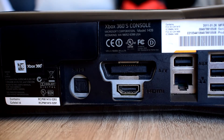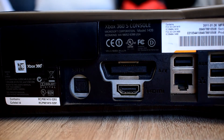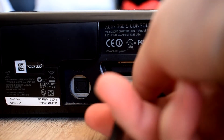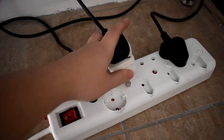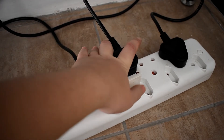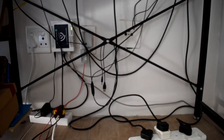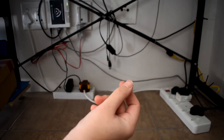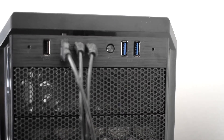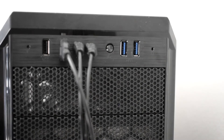The next thing you want to do is take your HDMI cable and plug it into the back of your Xbox. Plug it into the power source. So now that all of that's done, you want to take the cable and plug it into the USB 3 port on your computer.